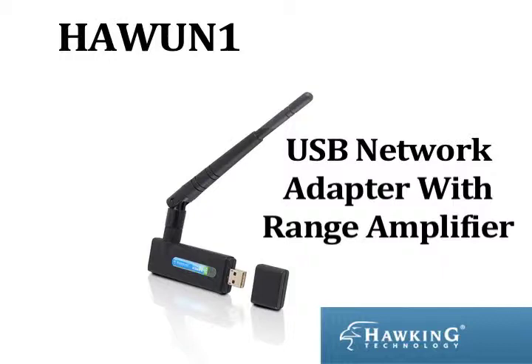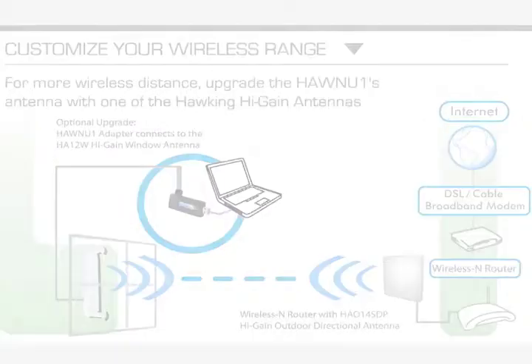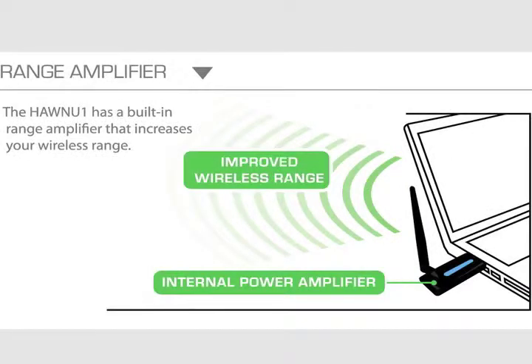The HAWNU1 USB Network Adapter with Range Amplifier from Hawking Technologies — the quick, easy and effective way to boost your wireless connectivity. The HAWNU1 connects your Mac or PC at faster speeds and from further distances than ever before. Unlike most adapters on the market, the HAWNU1 is capable of connecting at speeds of up to 150 Mbps at 300% the distance of a standard wireless G adapter.